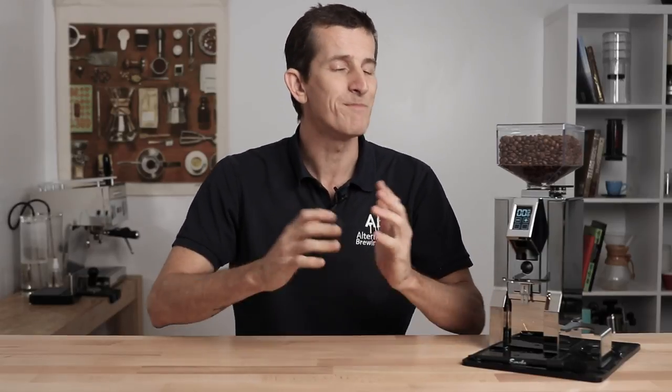Hi everyone, what's up? Joshua here from Alternative Brewing, and today we're taking a look at the Eureka Oro Mignon XL Coffee Grinder. This is the first from the latest batch of grinders coming out of the Eureka factory that aims to package all the best features and technology of a Eureka machine into one unit. We're talking silent grinding technology, low-retention grind chambers, and 65mm grinder burrs, and the XL adds to the already impressive lineup of Mignon grinders.